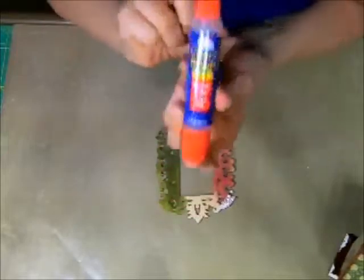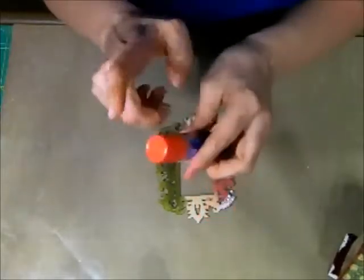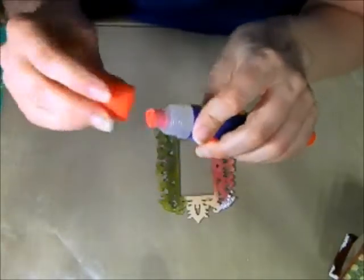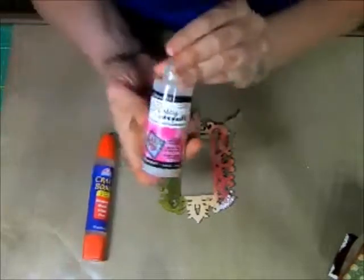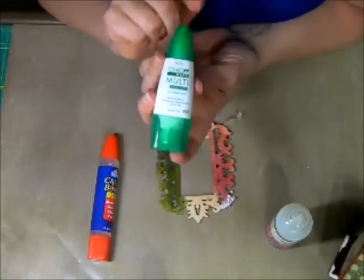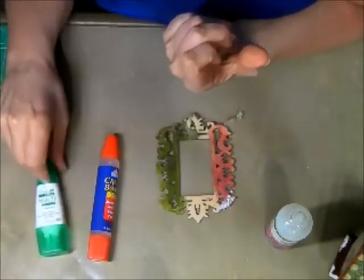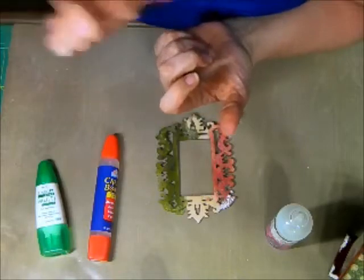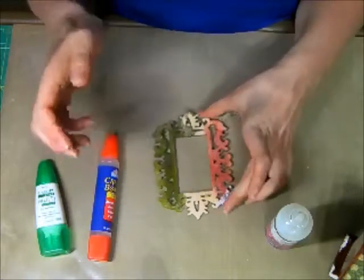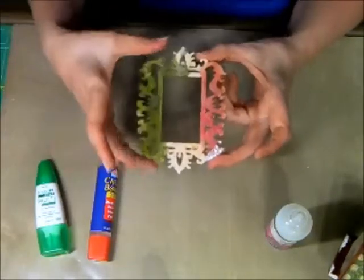I tried this Elmer's glue called Craft Bond. I like this applicator — it's got a small tip and then kind of a wider one, not a brush per se, but it gives you the option to spread it around. I used Glossy Accents by Ranger. I also tried Tombow liquid glue — you do need a liquid glue here, it works much better. I also tried a spray can glue by Elmer's. It performed so poorly that I actually just threw it away. Stay away from the spray cans — they did not work at all.